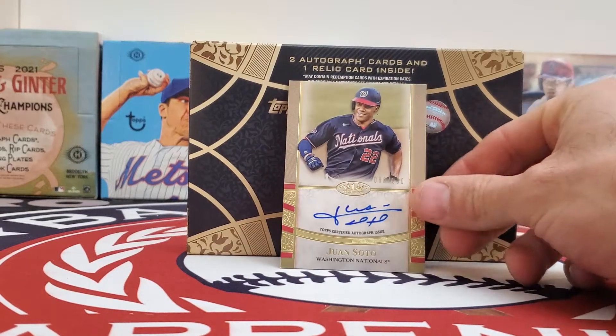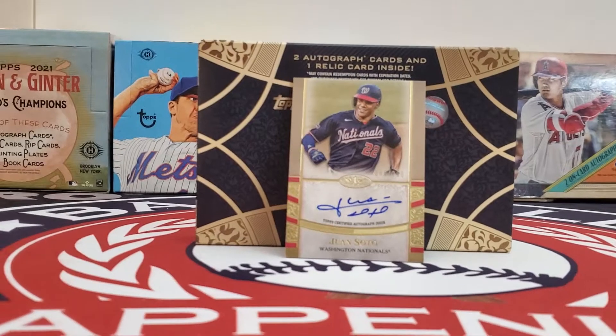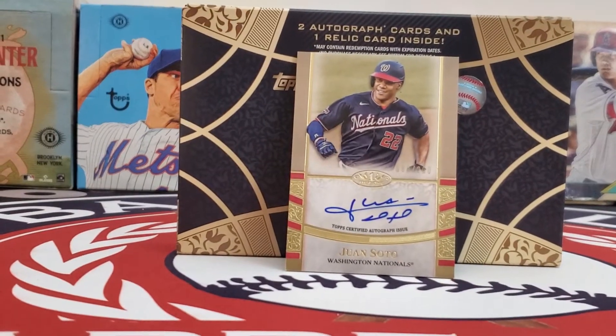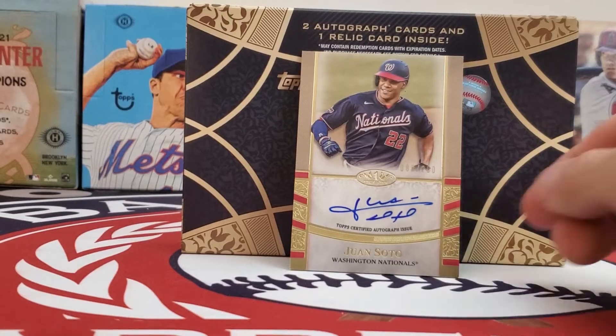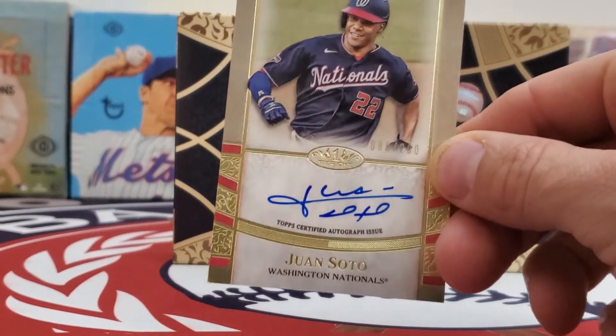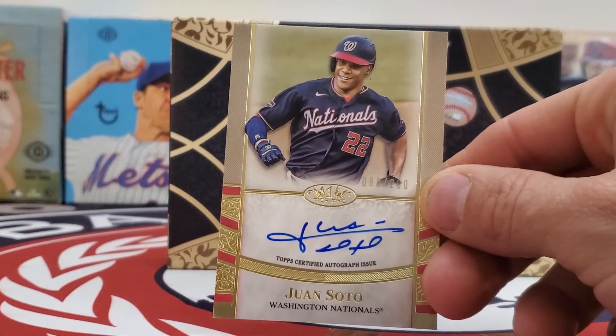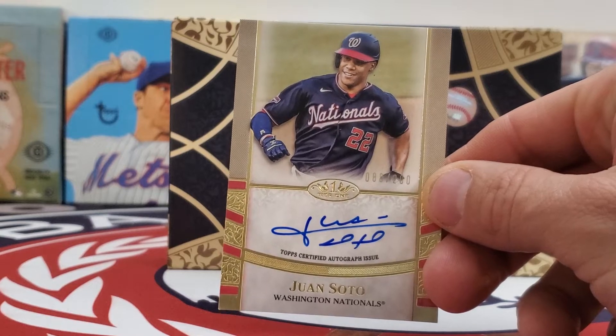Well, looky here! We have an autographed card of Juan Soto. We're going to zoom in a little bit so you can check that out. It is serial numbered to 200 — Juan Soto, Topps Tier 1, autographed, numbered to 200.